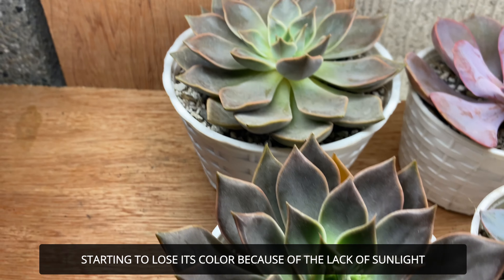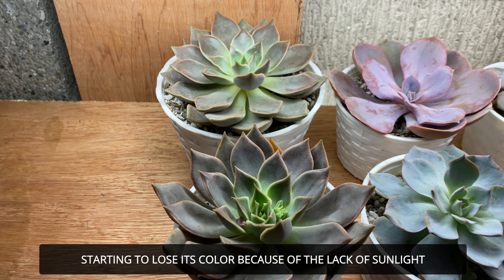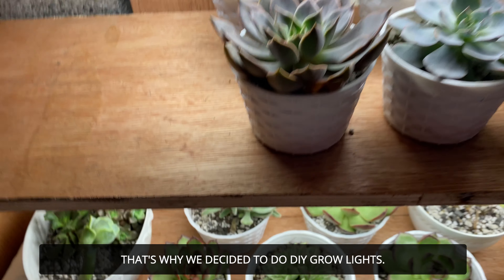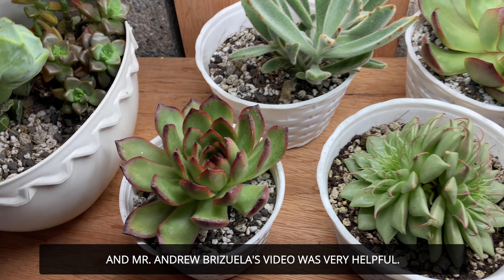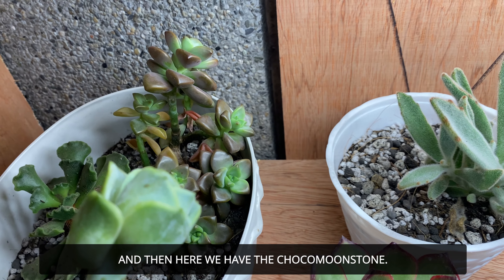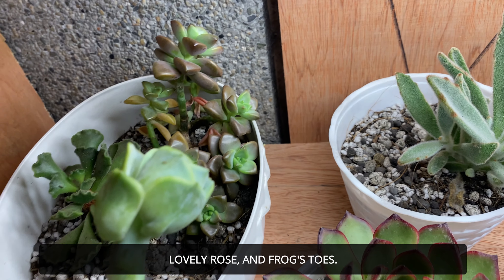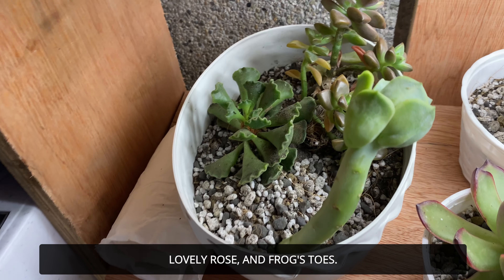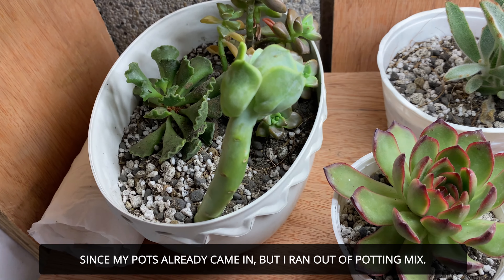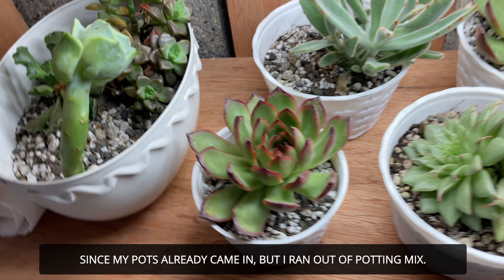The ones in the middle are starting to turn green because they're not getting sunlight — that's also why we felt forced to make the DIY grow lights. Good timing that I watched Mr. Andrew's video. Here is the Choco Moonstone — or Choco Bronze. Lovely Rose. And Frog Toast — I'm going to plant these in different pots because I have some pots ready, I just don't have soil yet.